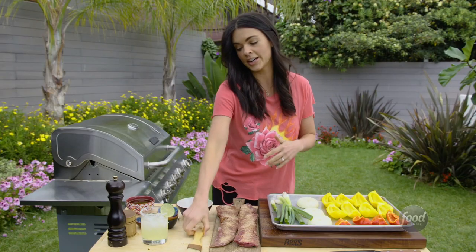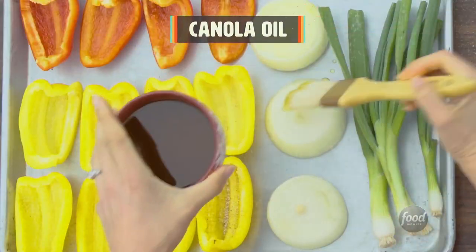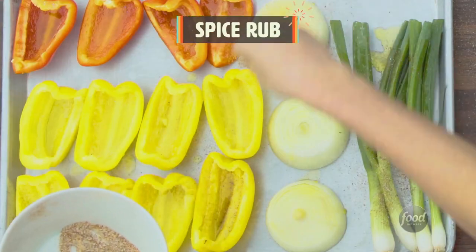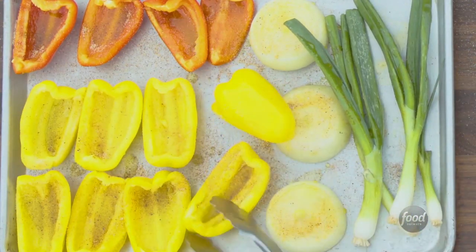I've got peppers and onions over here for the fajitas. I'm just going to give them a little brush with some canola oil — just get everything nice and coated in the oil.